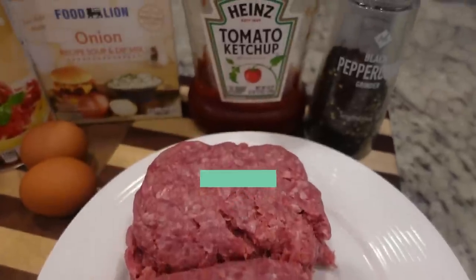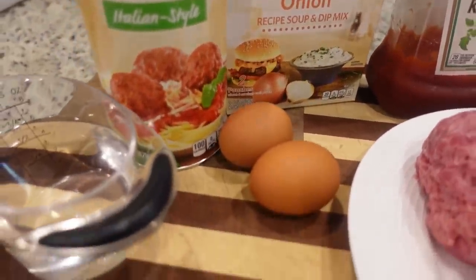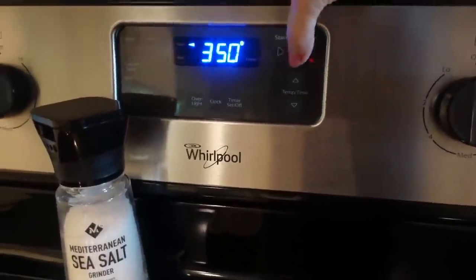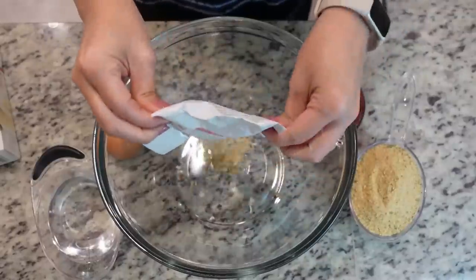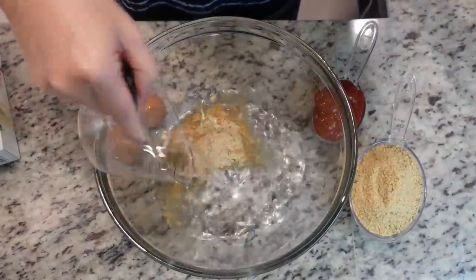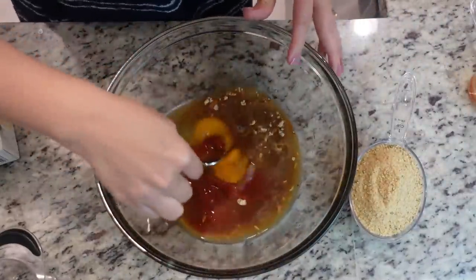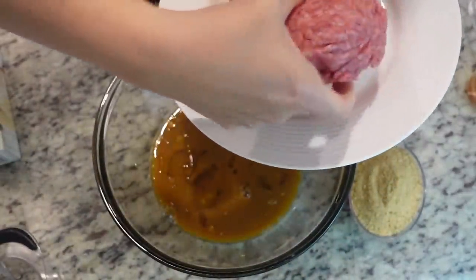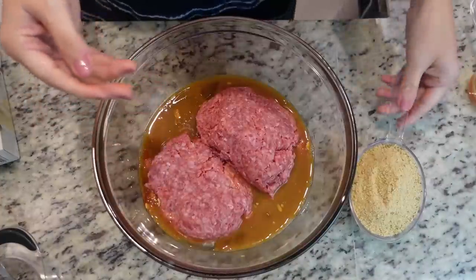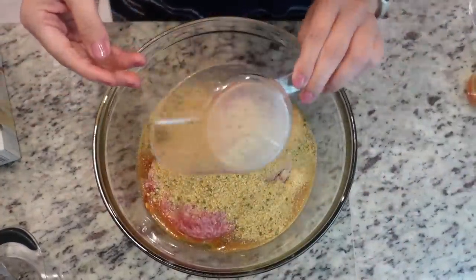For our next recipe we are making one of Cole's favorite dishes — meatloaf. Today we are making a very classic meatloaf using the onion soup mix. Preheat the oven to 350. We need our pack of onion soup mix, three-fourths a cup of water, two eggs, and one third a cup of ketchup. Mix all of this together before adding in two pounds of ground beef — I believe this is 80/20 — and one cup of breadcrumbs. I have the Italian blend but you could use plain.